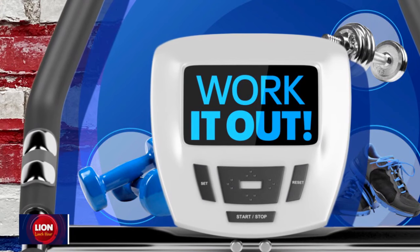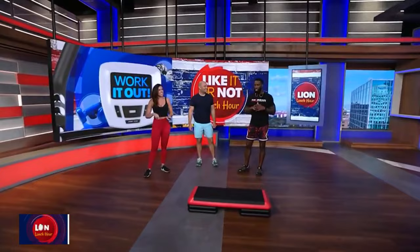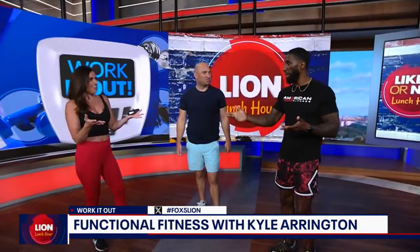Back here on this Workout Wednesday with our good friend and Super Bowl champion, birthday boy Kyle Arrington. We continue to celebrate you — it's Leo season. We are here to talk functional fitness. Aaron is back in the lab with us, and we got Mitch joining us today. We are about to get after it.